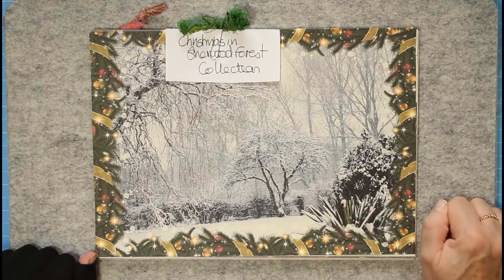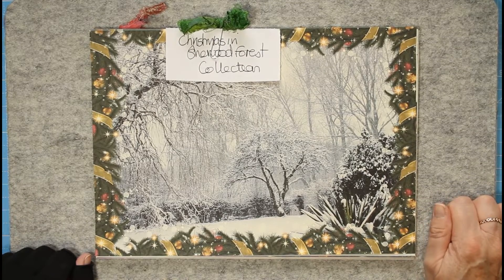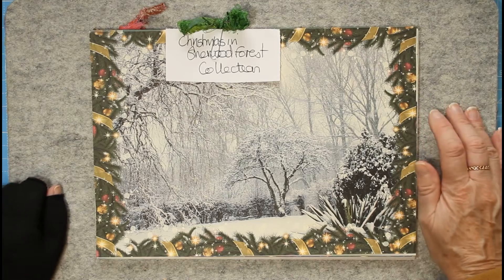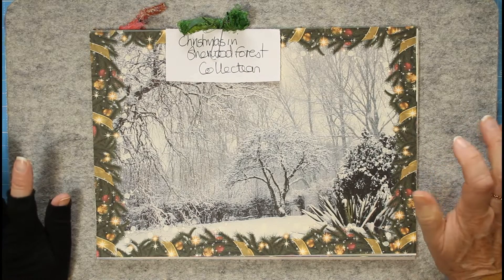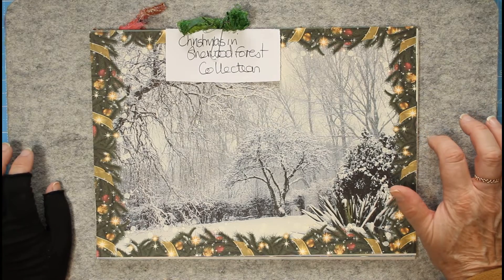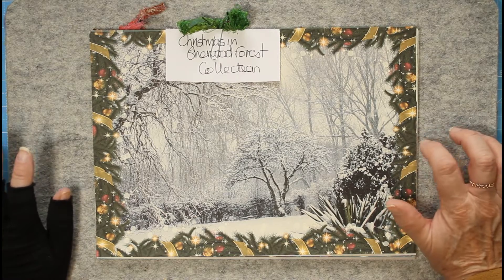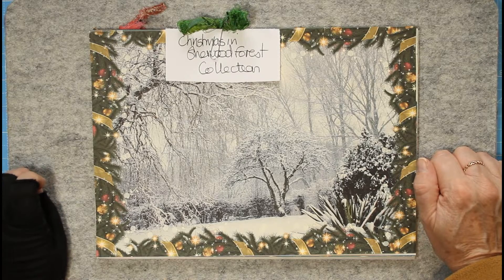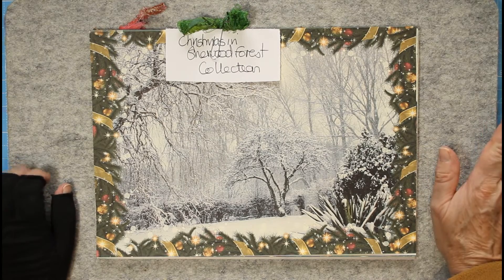Hello everybody and happy Monday. Welcome to another crafting week - a little bit of a difference this week. Today I thought we'd start getting a little bit Christmassy and look at a few of the digital printable kits that you can use every year, adding extra bits to form the basis and backgrounds for your December dailies - then add frou-frou beads, bows, bells, and all sorts of wispy things like we did last year.